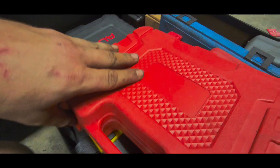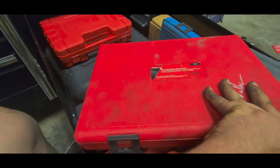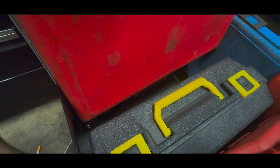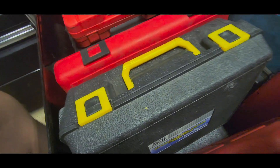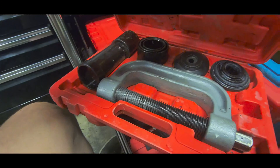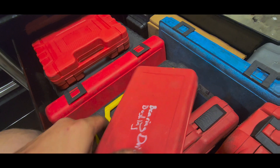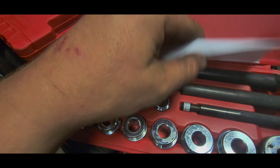Snap-on re-threading kit — comes in handy all the time, great purchase. Needed it the first time and bought it as soon as I walked off the tool truck. Front end kit. There's a ball joint tool in here — a little heavy. Another bearing driver set I bought for doing scissor lifts — ended up using it on hydraulic cylinder bushings the other day, came in handy. Definitely a great tool to have.